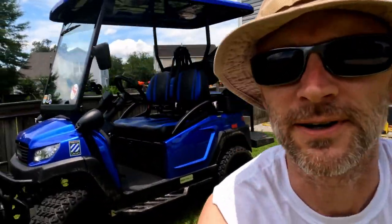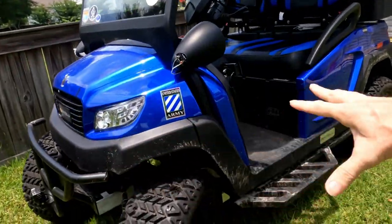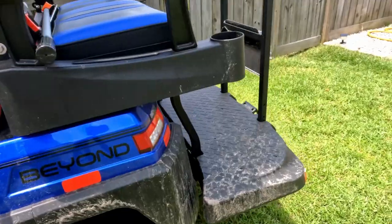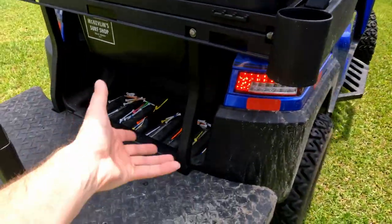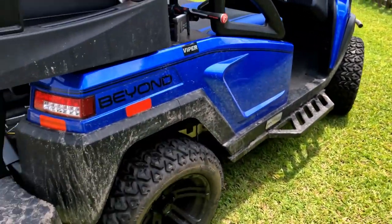Hey everybody, it's time to clean up the cart. We've been having a lot of fun taking it out on the roads — got some good sandiness going and just general dirtiness — so we're going to grab the pressure washer, maybe clean up all the tees we found on the course, and just get all this cleaned up nice and pretty.